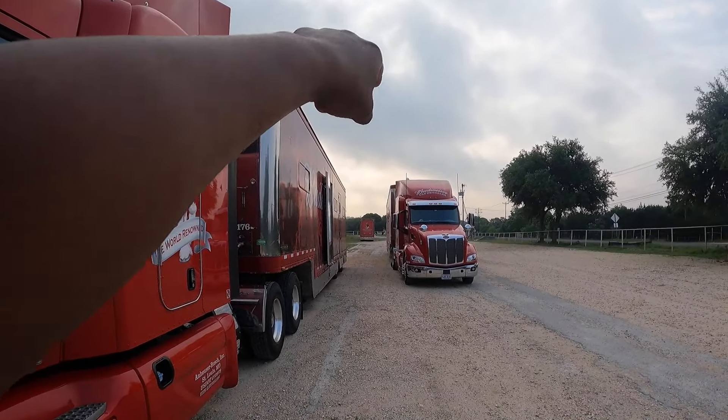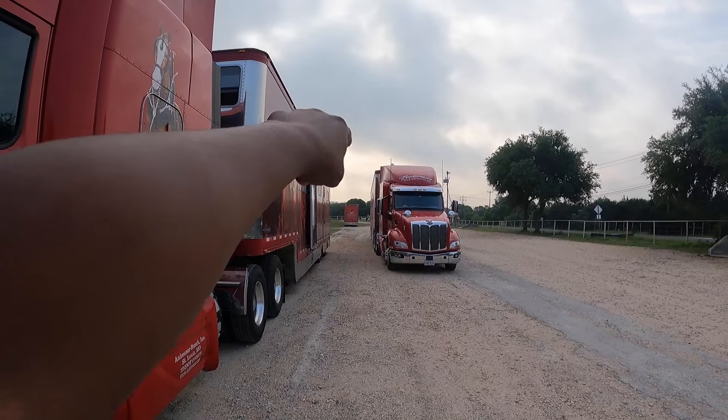Today we got something different — we're gonna be doing three big trucks and then one van. It just so happened to be the Clydesdale big truck, so these are the big trucks from Budweiser. There's one right here, another one down here, and a van. We're gonna knock out the van first.